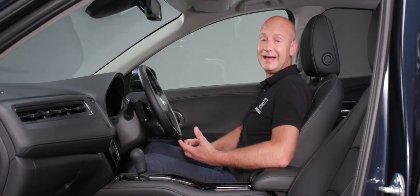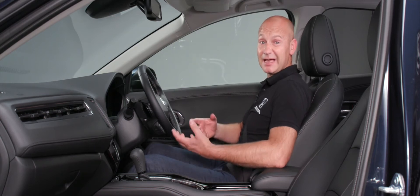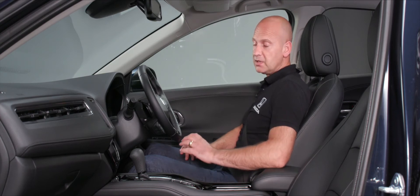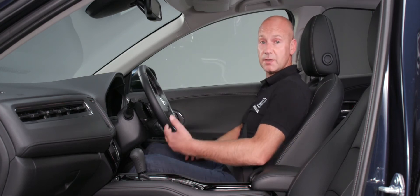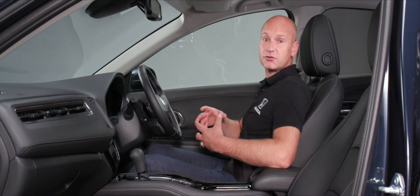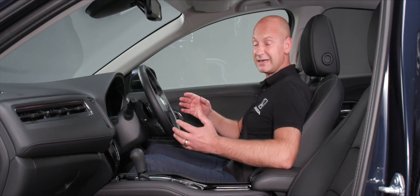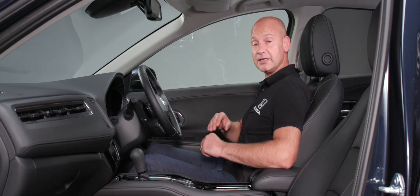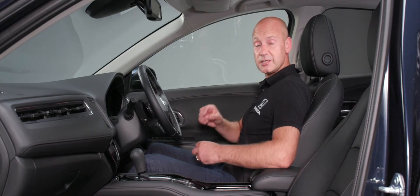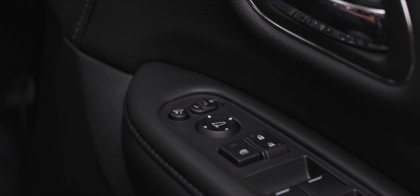At the front of the gear shift lever is the idle stop button. By default this feature is on and it saves fuel by pausing the engine when you come to a standstill — provided conditions are right, such as sufficient battery charge and not too many electrical consumers active. As soon as you want to move, press the accelerator and the engine restarts, so you're not burning fuel while stationary.